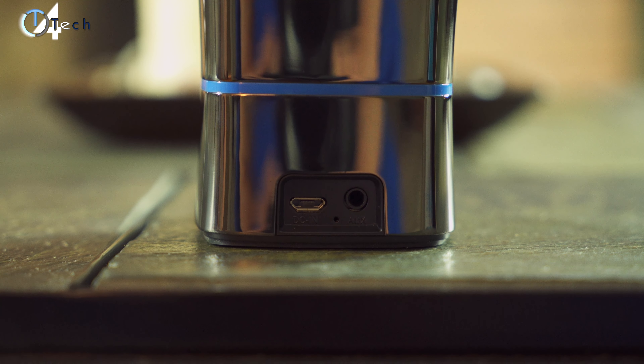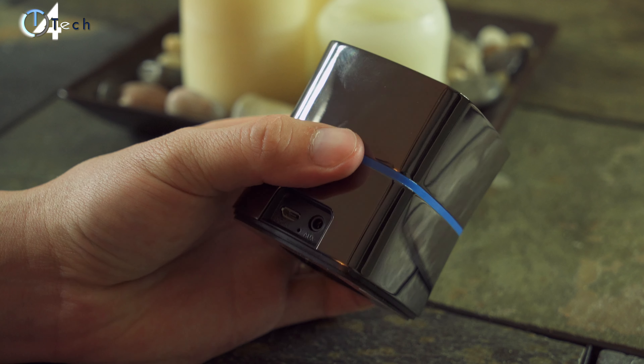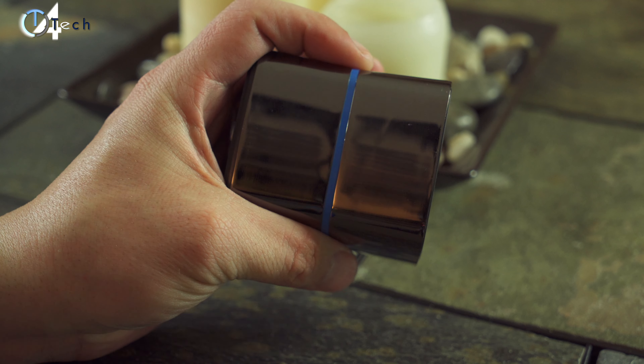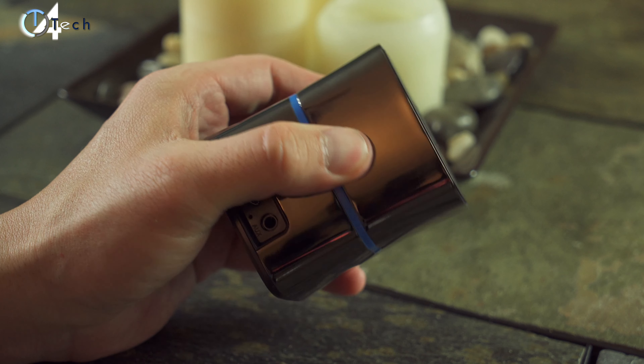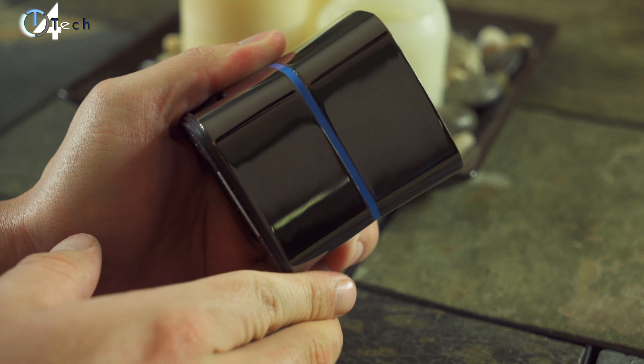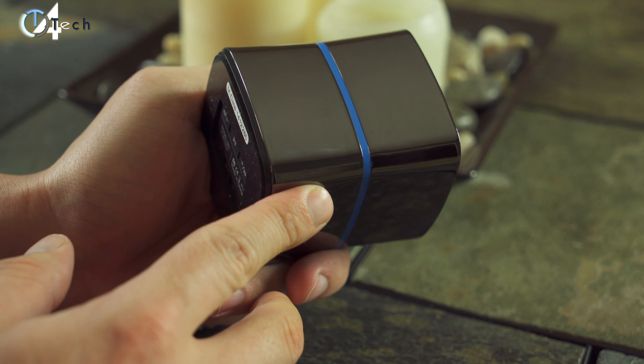The build quality on this thing is actually amazing for a $30 Bluetooth speaker. It's made of a zinc alloy material giving it a very glossy look — it's super reflective — and I love the blue trim and blue accents on the speaker. The biggest issue with anything glossy is that it's going to show fingerprints like crazy, and this speaker is no exception. It'll also show scratches a little more easily than something matte, but overall it has a good amount of heft and it definitely doesn't feel like it'll break if you drop it.